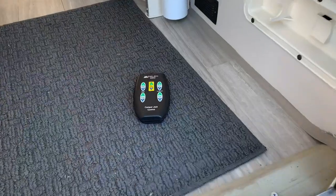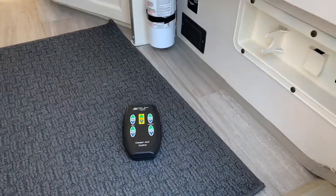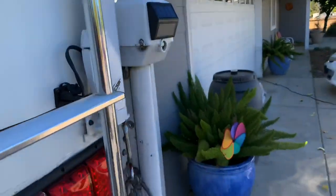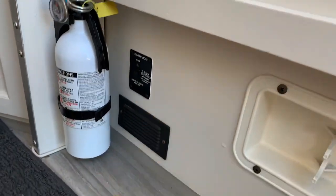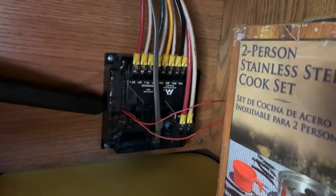Hey everybody, Jeff with Cover the Camper. I'm going to do a quick video answering a couple questions from my last video regarding the camper jack system. Here's a simplified explanation of how these Atwood camper jacks work. You've got four corner jacks, a remote control, an activation switch, and a polarity controller where all the jacks are wired in, along with the 12-volt connection to the batteries.